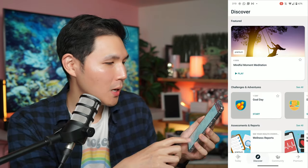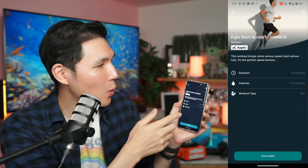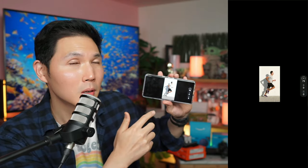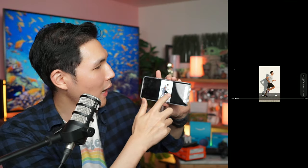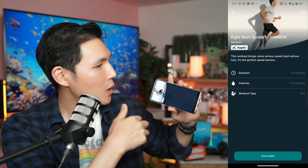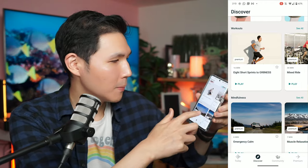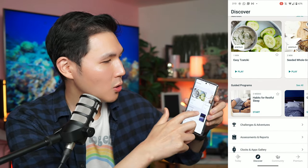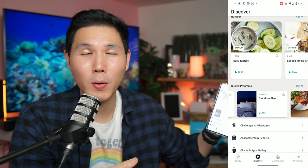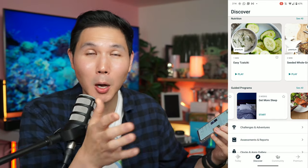In Discover mode you have a lot of different challenges, apps, and workouts you can use. The Premium app offers audio-guided workouts that walk you through entire exercises. There are also mindfulness and nutrition programs. You can sign up for guided programs — two-week or four-week programs — and your Fitbit app sets everything up inside your schedule automatically.